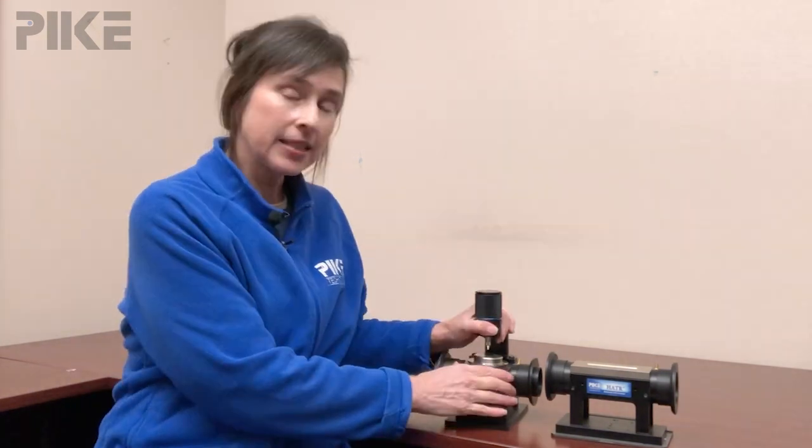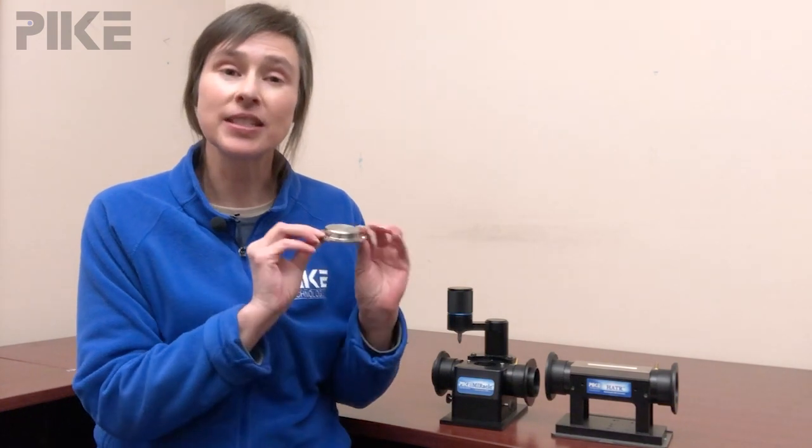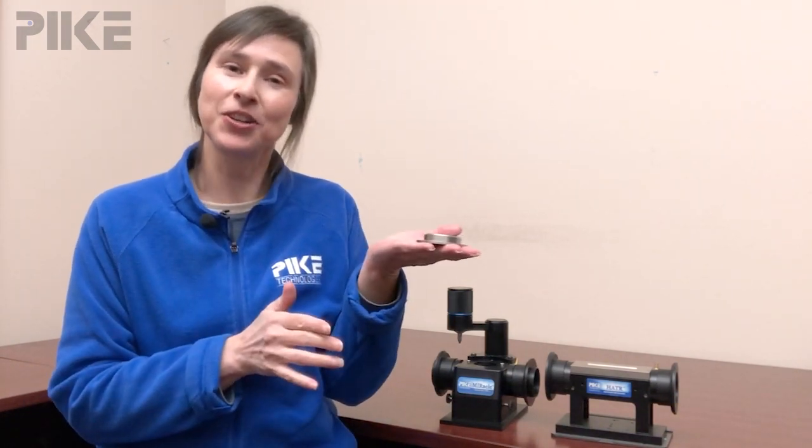However, if you do find that you need your zinc selenide plate or any of our ATR crystal plates repaired, we do offer a refurbishing program. What that means is you take the ATR plate off your accessory, send us the plate, we'll pop out the crystal, put a new one in, and you're running again.